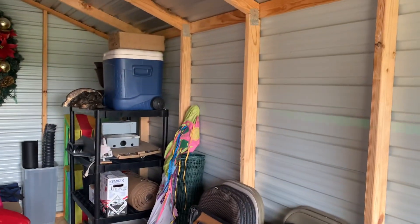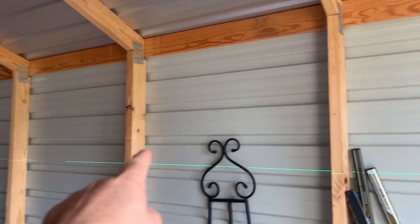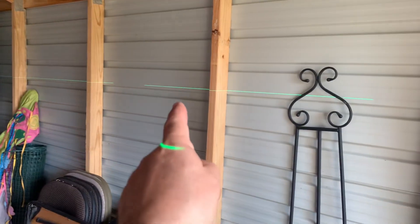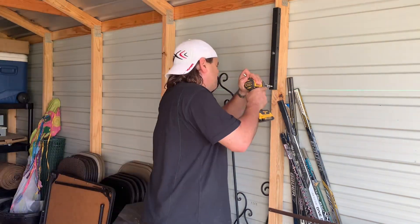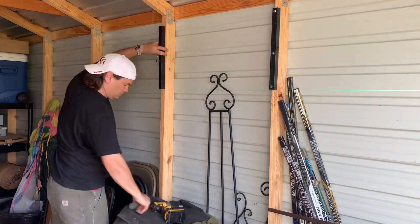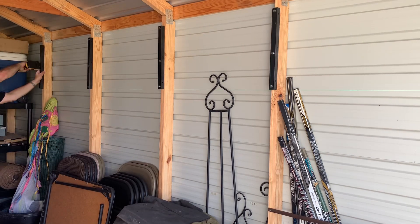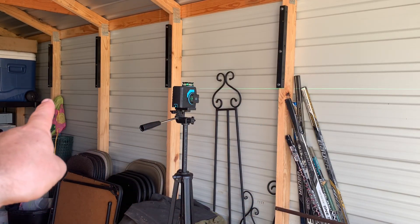So what we're going to do here is along these 2x4s on this wall I'm going to be setting up some storage brackets and I want them all to be exactly level. I'm going to use this line to ensure that all of them are mounted properly on that 2x4 by hitting right on that laser mark on each one. You can see that the laser light is shining right underneath all of them, so it means I've got them all nice and level.